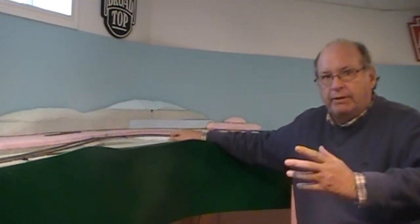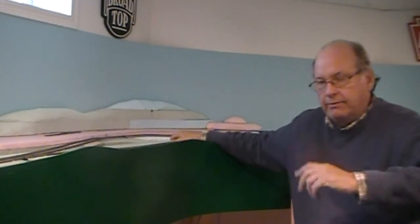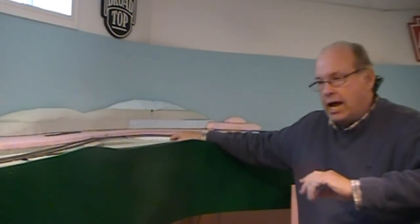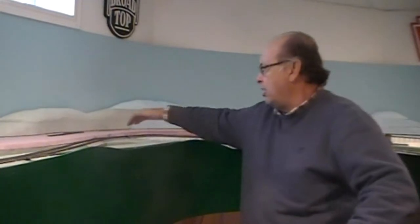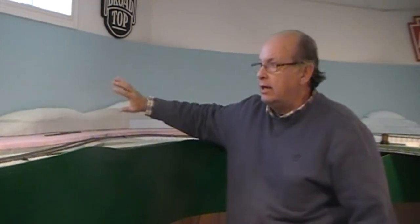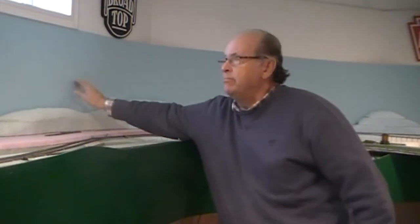I thought I'd update you on what I've been working on recently on my train layout. I've been working on the area of my branch line, which is on an upper level, a higher level, and toward the back of the layout, near the backdrop.